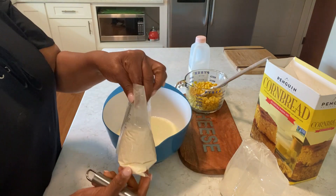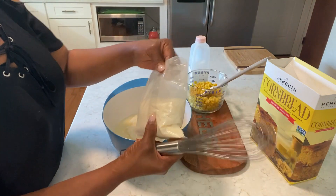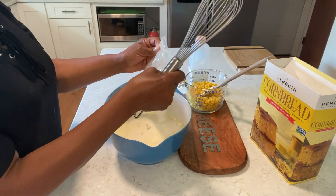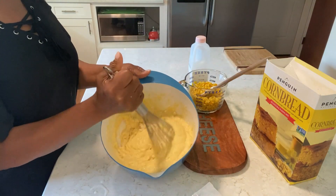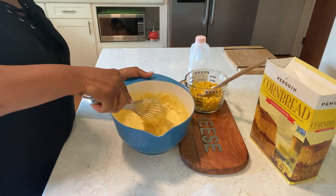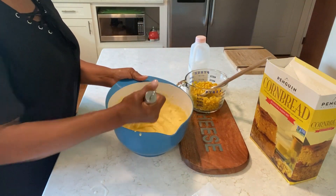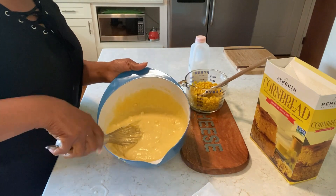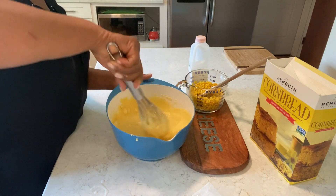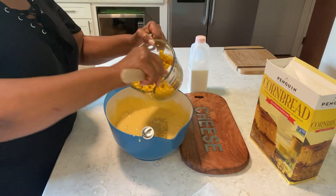Now I'm gonna mix my cornbread — easy peasy and it tastes good. I might not need all of the corn because you can see there's already corn in it. It's just a small amount of corn, not a lot, so I always add a little more.